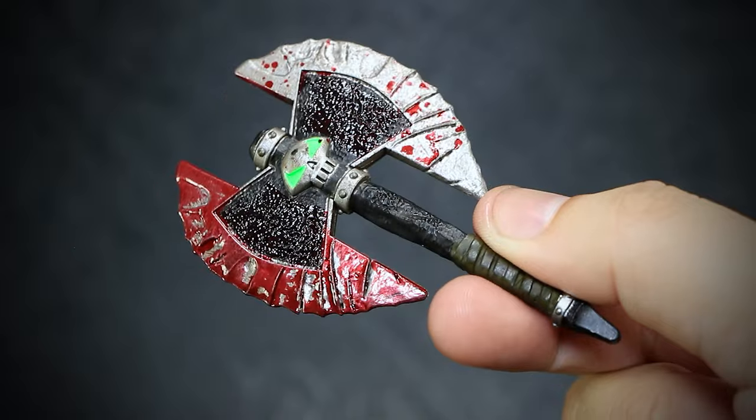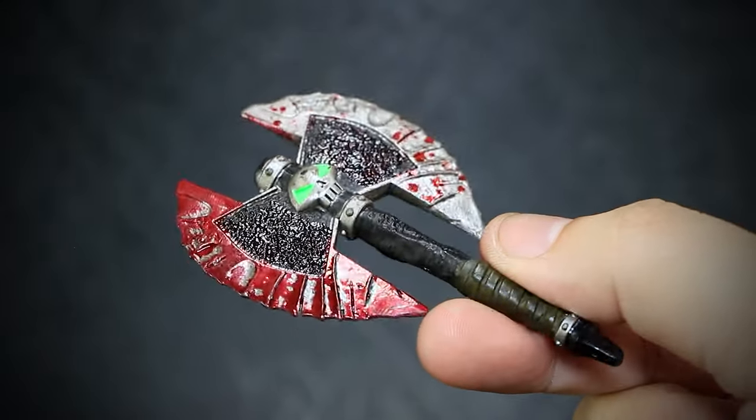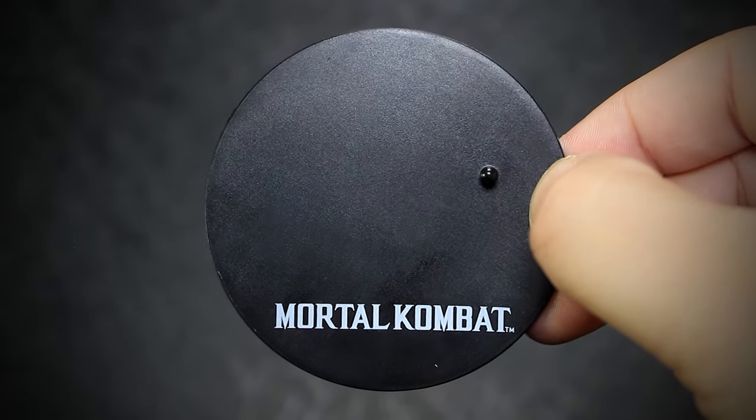We get a bloody Spawn-styled axe, themed like Spawn's suit — one side is completely soaked in blood. And we get the McFarlane-style stand with the Mortal Kombat logo on it.